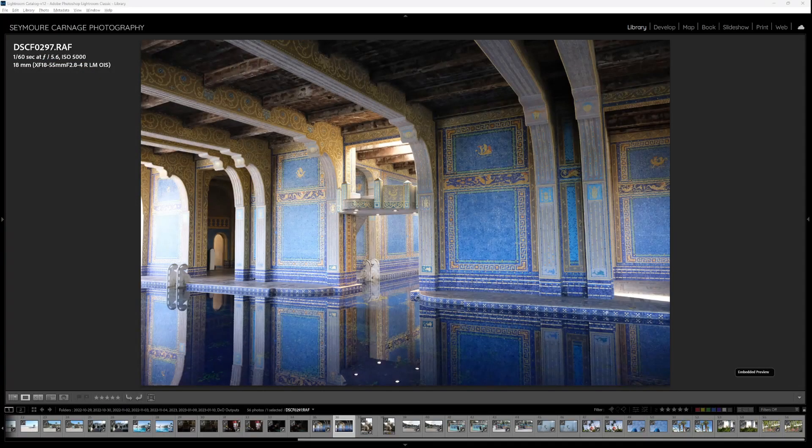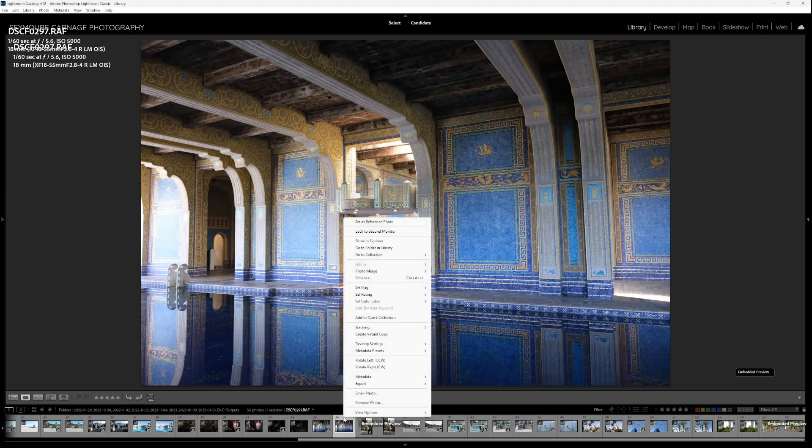If you don't want to process files using the standalone DxO Pure RAW 2 application, you can use it as a plug-in while you're in Lightroom, either from the Library or Develop tab. Right-click any RAW in your picker, go to Export, and you'll see the option to Process with DxO Pure RAW 2. This is nice if you've already gone through your library and just want to further process a couple of files — it can save time over batch processing everything before you import.